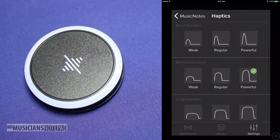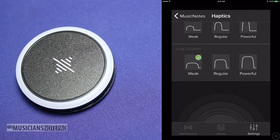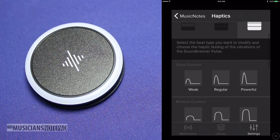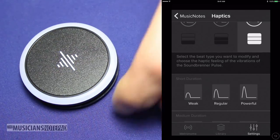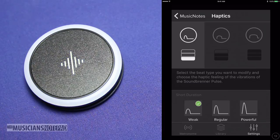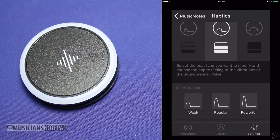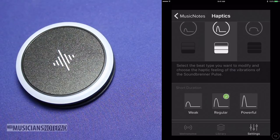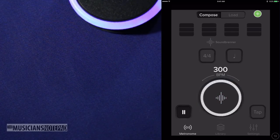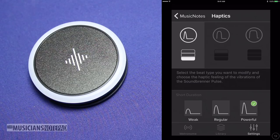Getting the correct haptic balance can be tough and affects the way you perceive the beat. I found the best balance for me is to keep all pulses on the powerful side and use duration to indicate accent level — normal at short duration, weak accent at medium duration, and strong accent at long duration. It should be noted that if you set the pulse to all strong accents and crank the speed all the way up, it can't quite keep up and slowly falls behind. If you set the beats to normal, the pulse keeps up just fine.